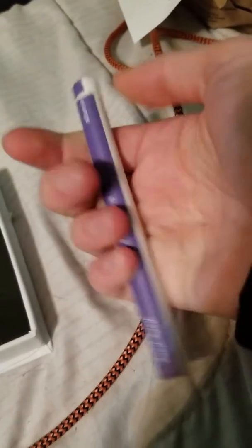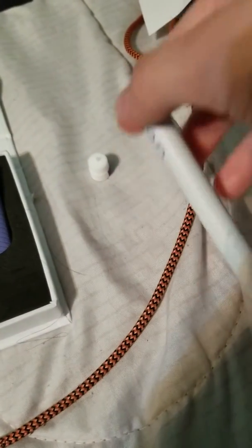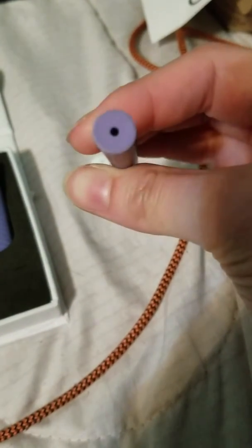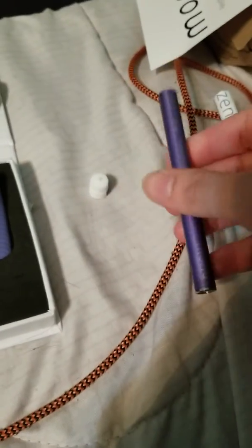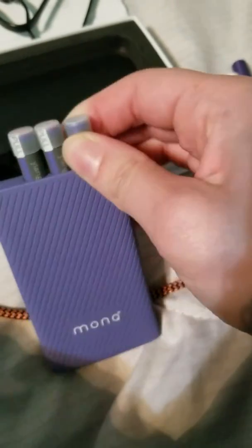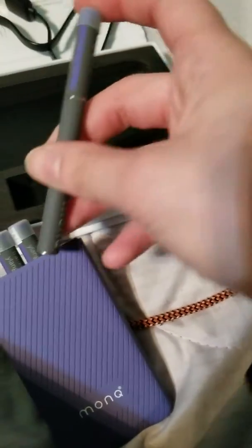So the original Monk comes in this case. You pop the top off, and this is what it looks like. It has a gem on the end, and you breathe out of there. It's a little bit more plastic-y feeling — not cheap plastic, but it just feels kind of metal-y, kind of plastic-y. Whereas this, which is the Monk R, has more of a harder metal feeling, and you can see the metal.